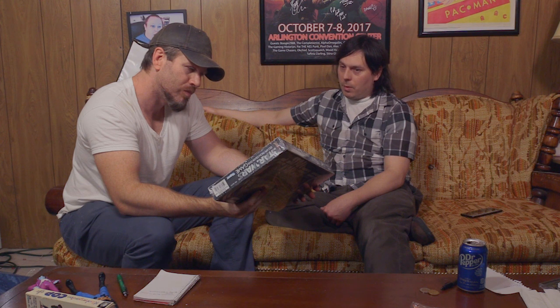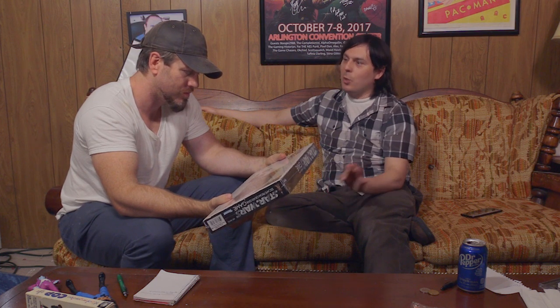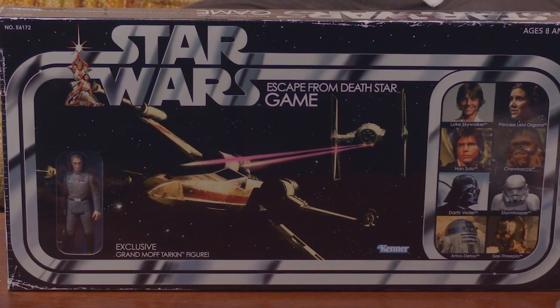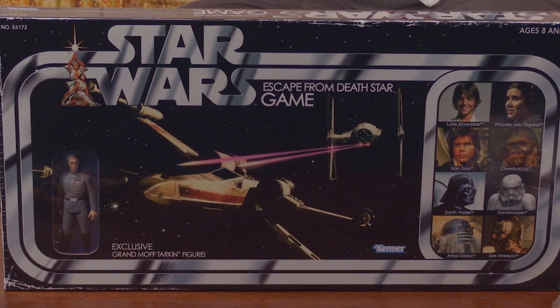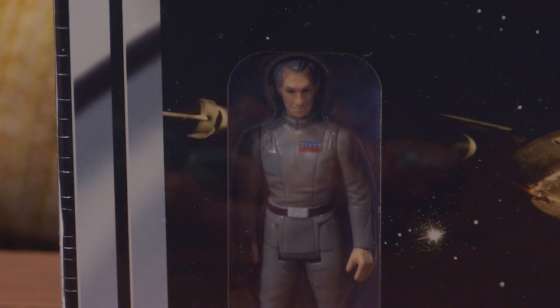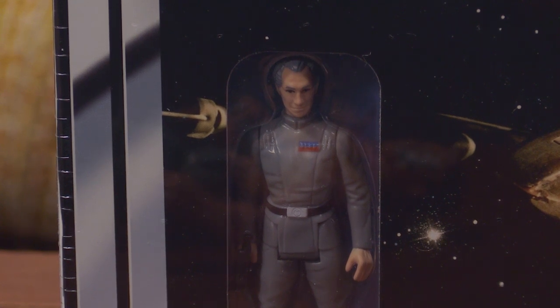I salute Hasbro for this figure. This figure for me is going to be in my vintage collection because it should have already been there. It should have been something that Kenner had made from the beginning — this is almost like making things right. Are you going to open it up and take him out? Absolutely, I'm going to open it up and take it out. That's what we're going to do.